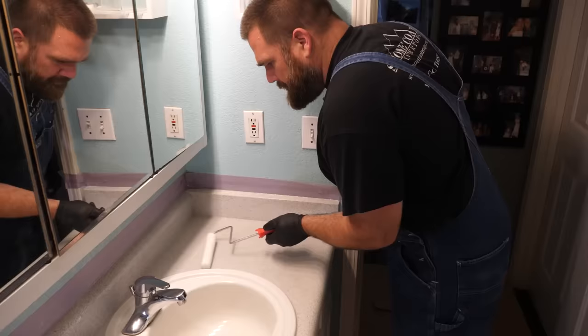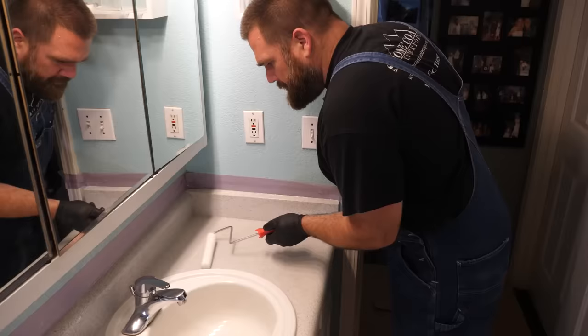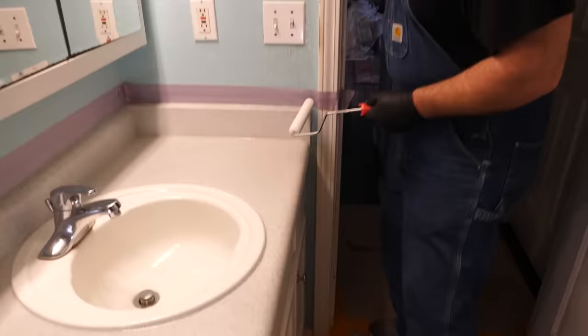Because this vanity was so small, I didn't need to go to that second dry roller. This is a really, really pretty uniform finish. I can't wait to see this dry.